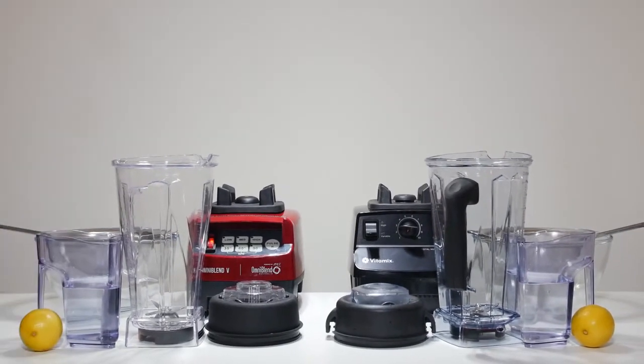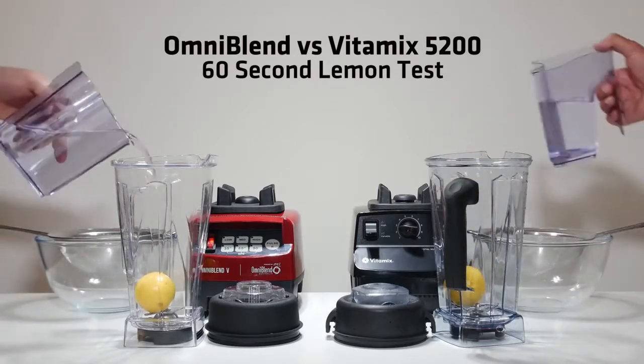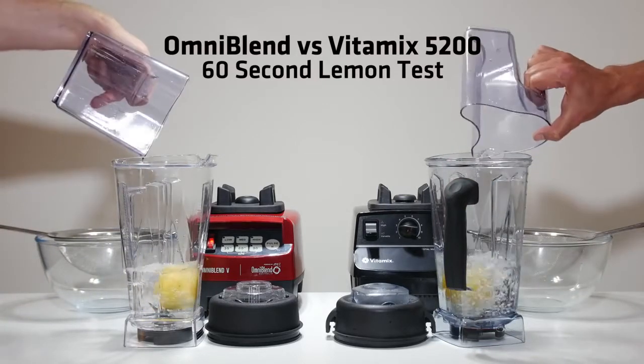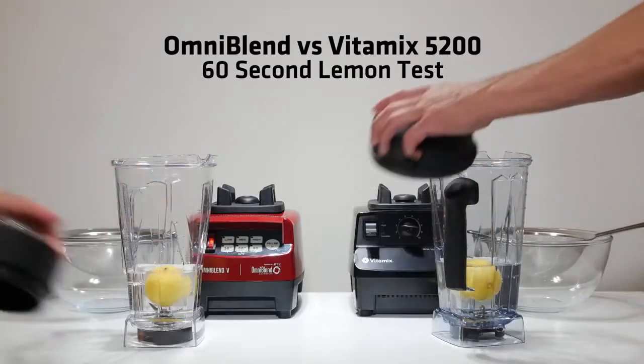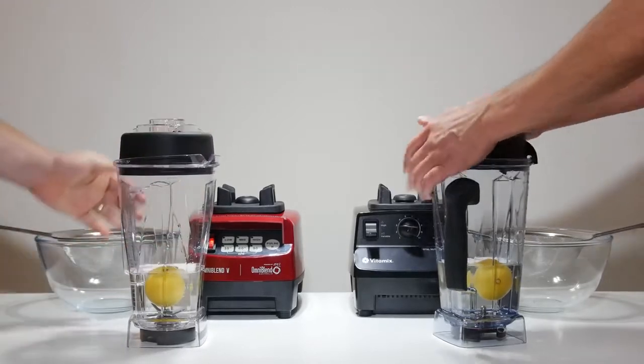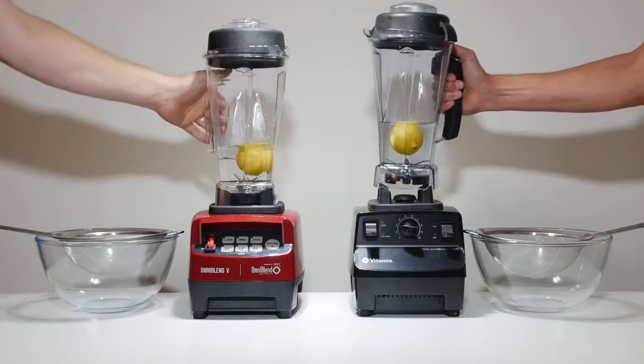At Omniblend we are often asked how our machine compares with the Vitamix. Real-world application testing is the only way to establish a genuine benchmark, so we devised the lemon test. This test is a simple way to provide an accurate and repeatable comparison between two machines, filmed here with no edits or cuts.